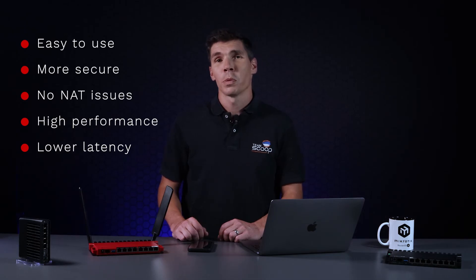WireGuard uses cutting-edge encryption and is robust for mobile devices roaming to various networks. Whether you use it for basic remote access or for more intricate scenarios like Voice over IP, it's an excellent all-around solution.